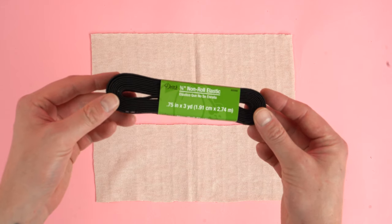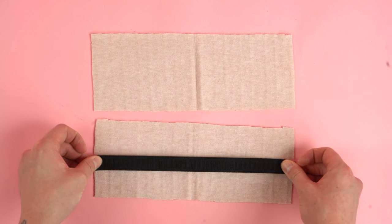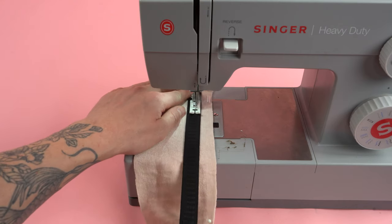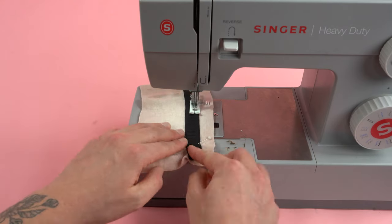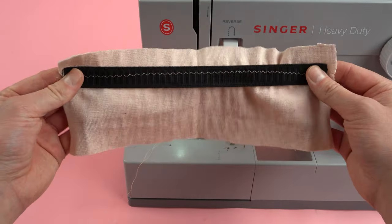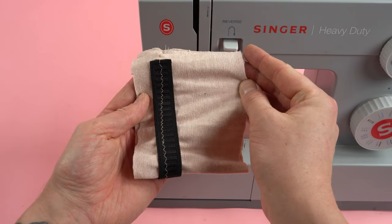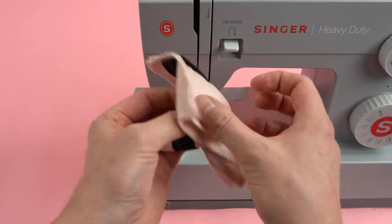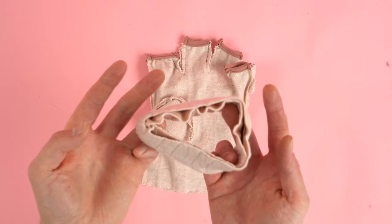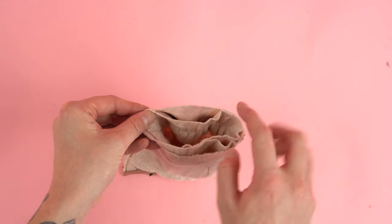For cuff option one, grab elastic and cut it a little bit shorter than the width of the panel — the shortness will depend on how much you want it to cinch around your wrist; the shorter you go the tighter it will be. Line it up in between the middle and the bottom edge and do a zigzag stitch, pulling it to the same length as the panel. The elastic pulls the panel back together; place the right sides together and sew the side edge at a quarter inch seam allowance, then switch back to a regular straight stitch. Fold it in half with the wrong sides touching. The biggest benefit is you get to use the same fabric to match the cuff and the main panel. Slide it into the bottom opening of the main panel and stitch around the outside edge.